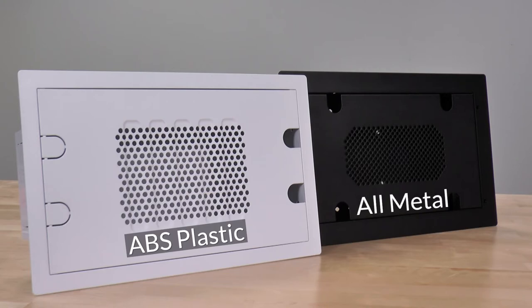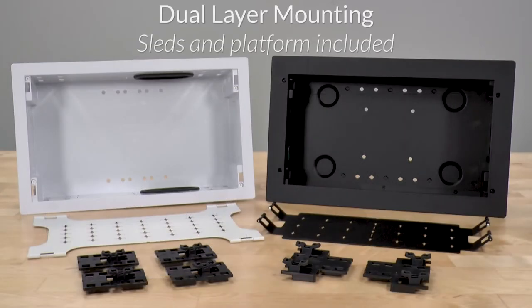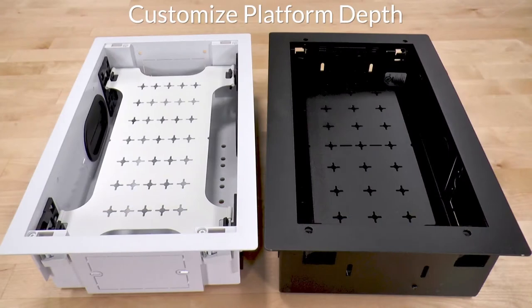Both, however, share a lot of the same install-friendly features. Sleds included with VersaBox install within and allow an included platform to be integrated for dual layer mounting. Based on the equipment you're installing, customize the sleds in one of two directions to find the perfect height.